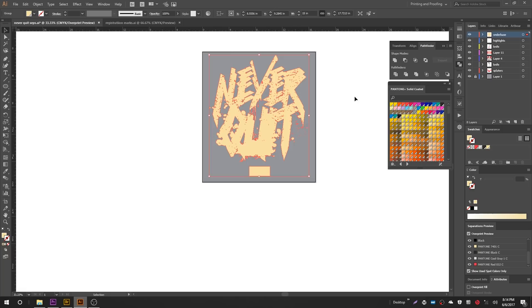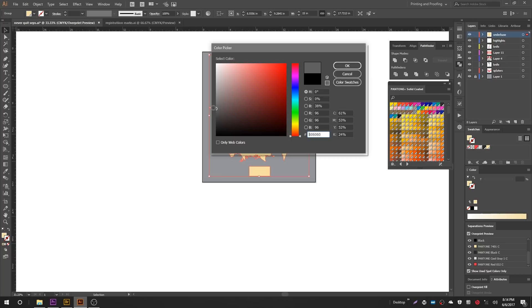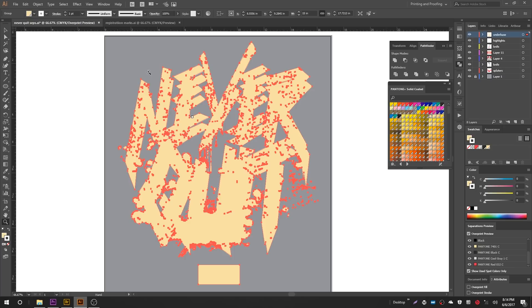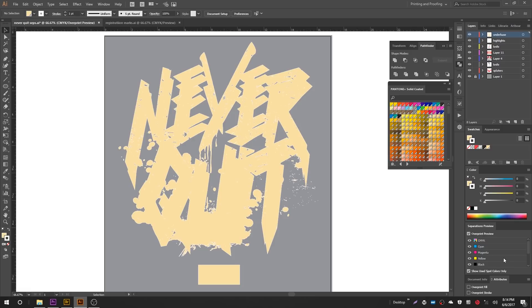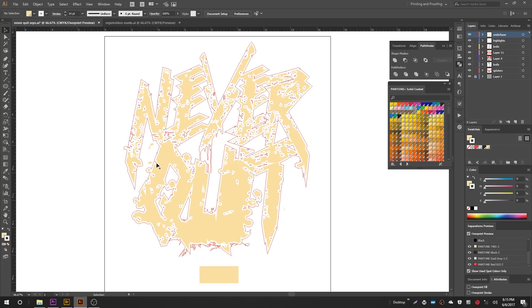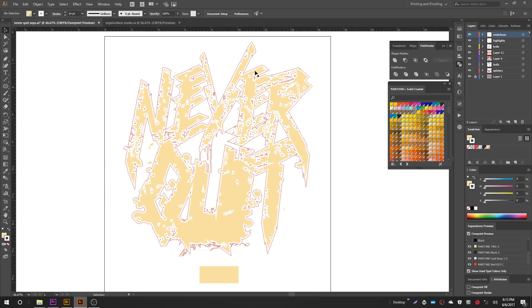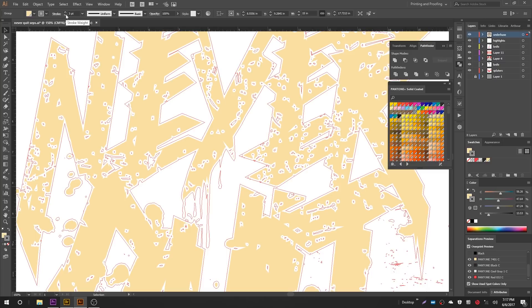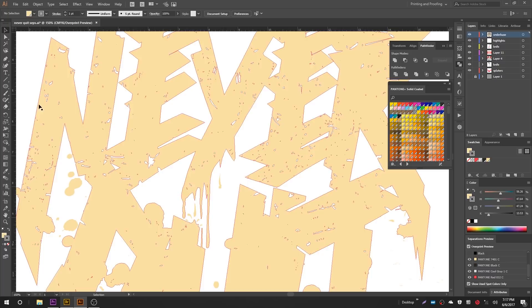Let's zoom in a bit. You can see the stroke around it. Go back down to the Separation Preview and turn the CMYK colors off. Let's select this again and make the stroke bigger — take it up to a 10, 12, 15-point stroke. Notice how everything is disappearing? We've essentially choked this down to nothing. Let's take it back down to one point. From my experience, as long as your press can hold tight registration, you only need about a one-point stroke, and that will give you all the under base choke you need.